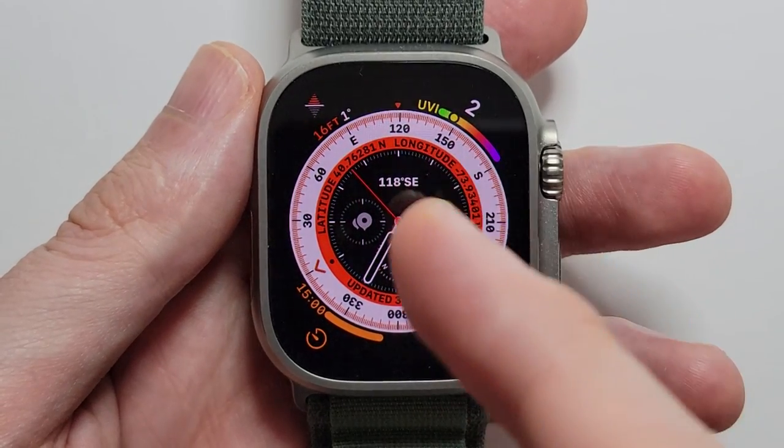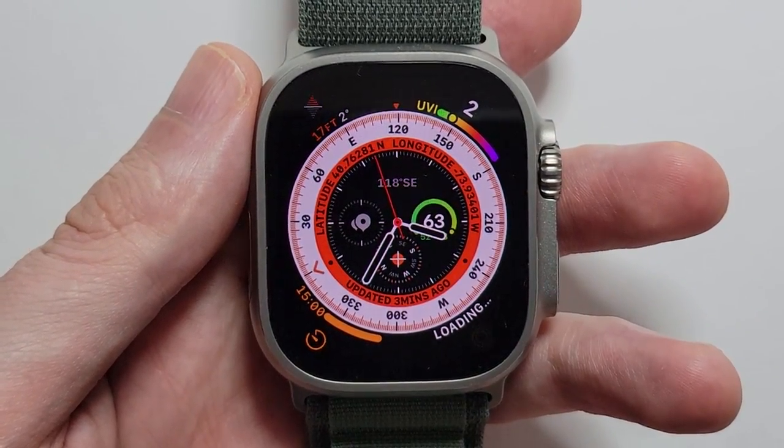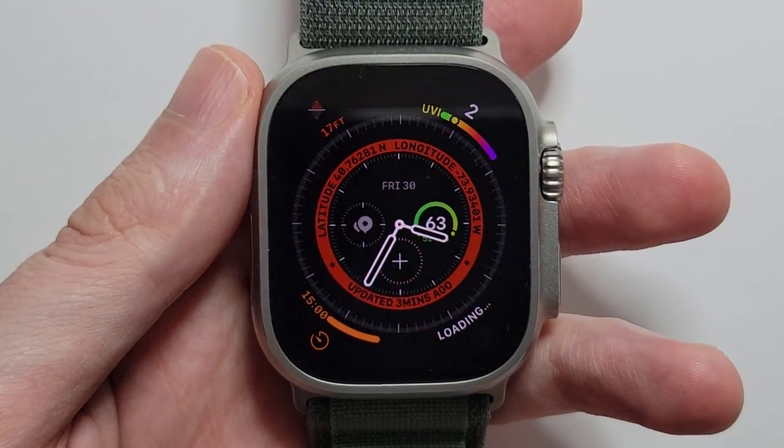Alright guys, so I'm going to show you how to change your clock face — your watch face — for your Apple Watch Ultra. And this works for other Apple Watches as well.